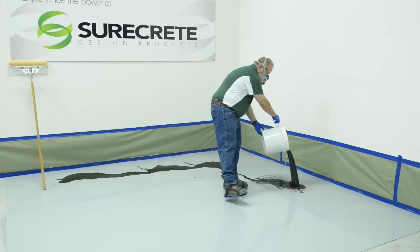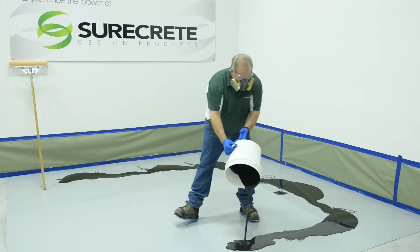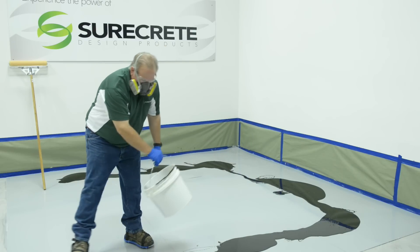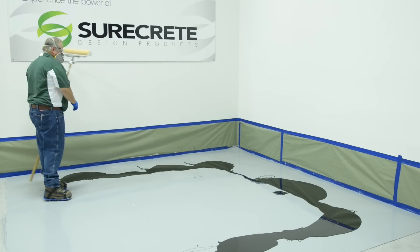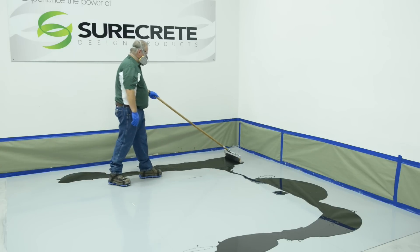The Duracoat Metallics primer coat requires that the installer work in spiked shoes or sandals. Pour out the three-gallon kit onto the prepped surface in a fairly long trail. Completely empty the bucket — any unused portion left in the bucket will cure at an accelerated rate, rendering it useless.